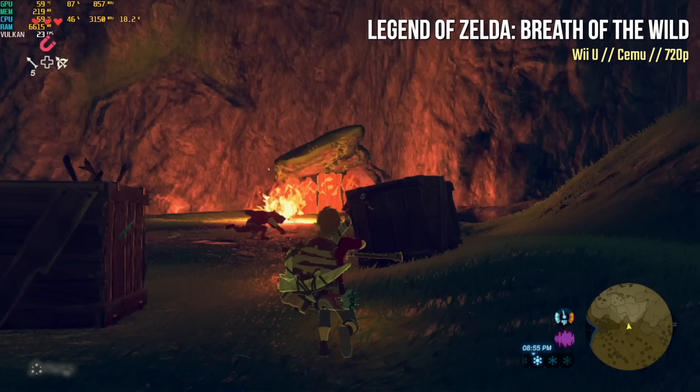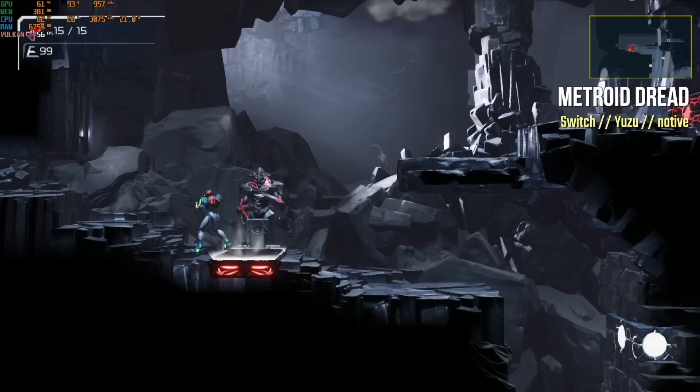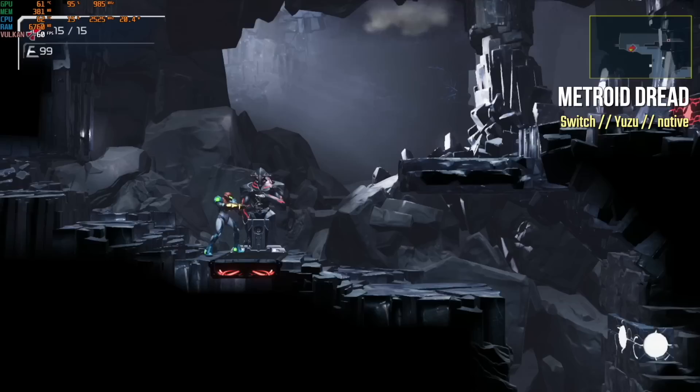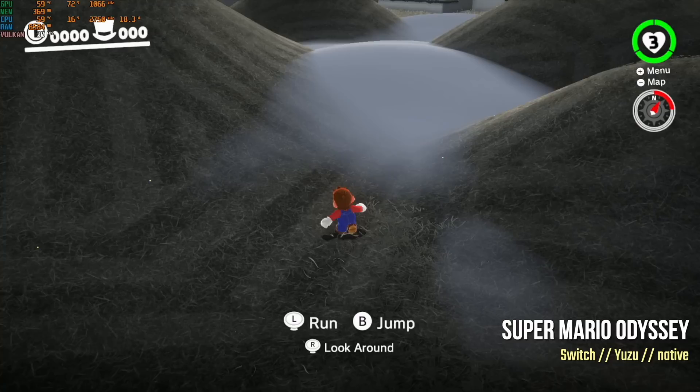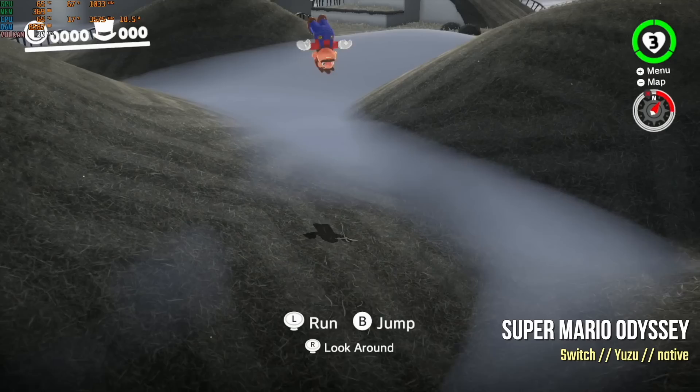The last PC emulation to try is Nintendo Switch. For 2D games like Metroid Dread, it's pretty good — a consistent frame rate between 55 and 60 FPS, 100% playable. Unfortunately, with 3D games like Super Mario Odyssey, we're struggling to get even 30 FPS, so the slowdown makes it unplayable. I'm comfortable saying this can emulate up to Wii U no problem — Nintendo Switch is a different story.